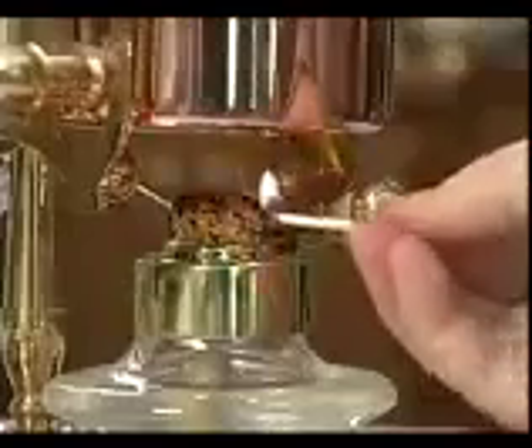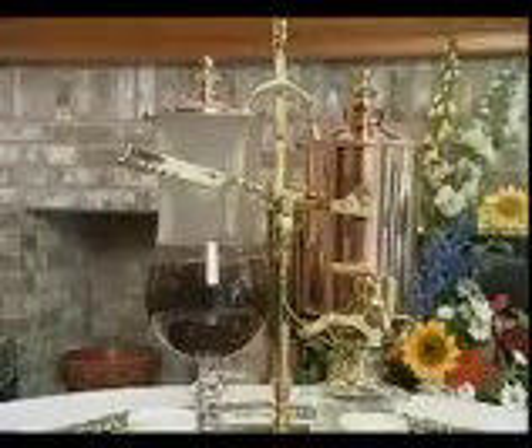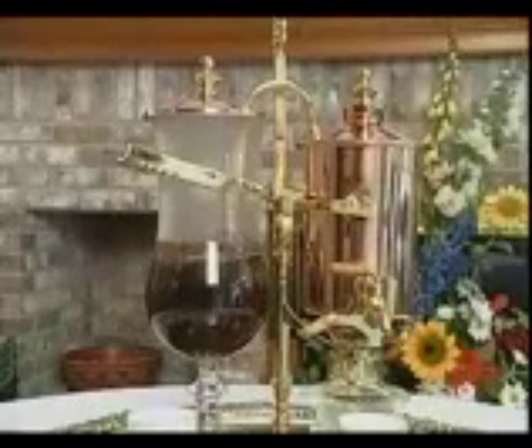Next, pour one quart of boiling water into the canister and bring your coffee maker to the serving table. Light the burner. The machine will now begin to operate automatically. The boiling water will flow through the overflow pipe into the glass where it will mix with the coffee grounds.